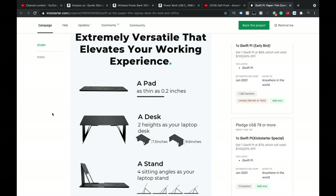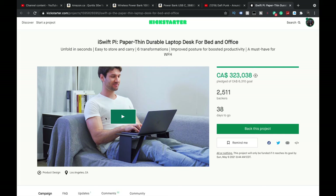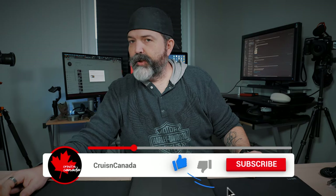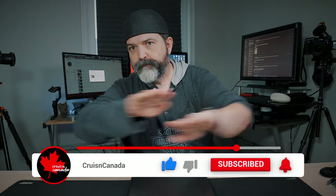Very cool, I really like it. Right now it's $69 to $79 — I'll put links to their Kickstarter. Yeah, I'm a fan. This is the iSwift Pi — paper thin, durable laptop desk for bed and office and life in general. Go get one if you want. Links down below — like, comment, share, subscribe, hit that little notification bell, and we will see you tomorrow.